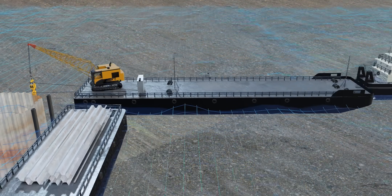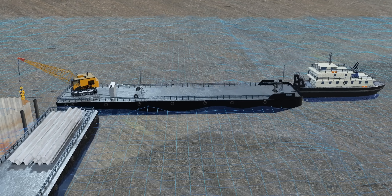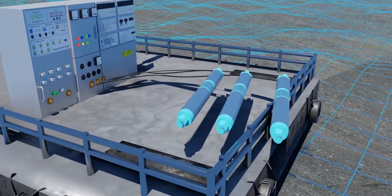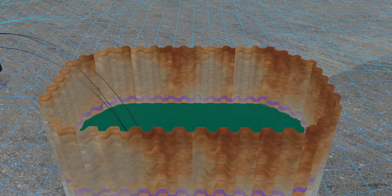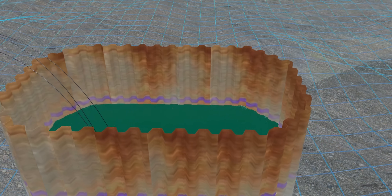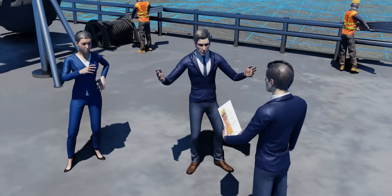This flat-surface vessel called a barge is employed to carry machinery and components required on the construction site. Now we're ready for the big phase of the construction project: pumping out the water from the cofferdam. However, before doing that, the engineers had a major assignment to complete first.